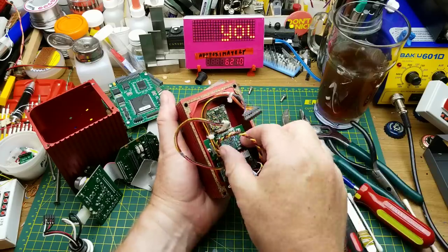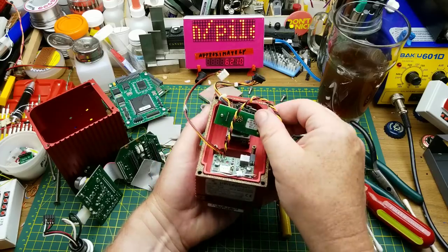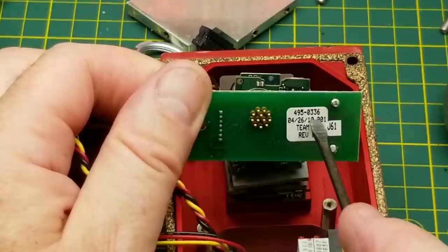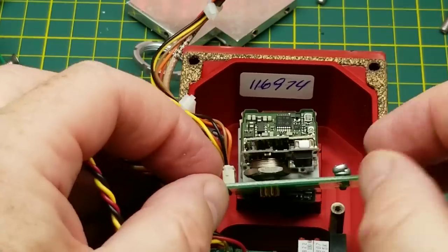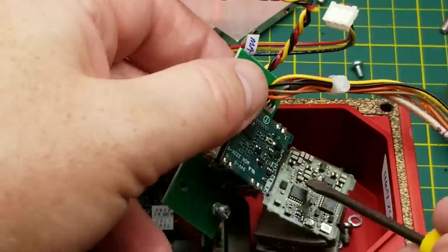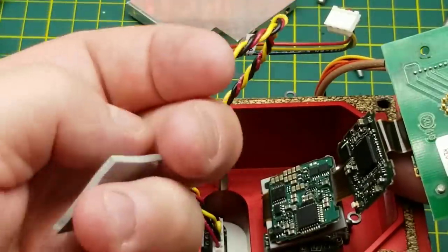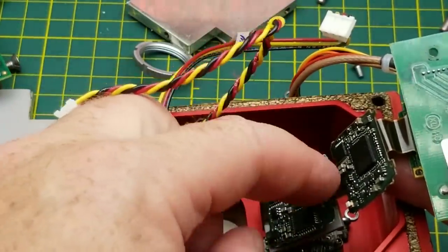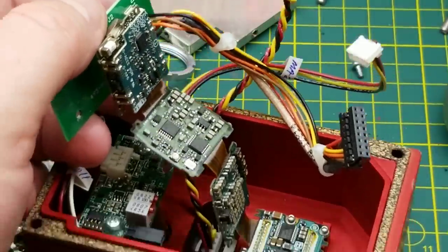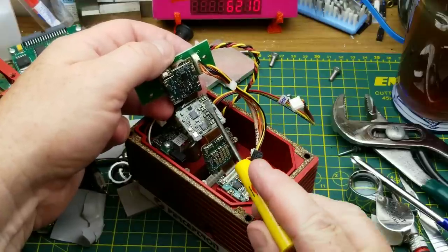That lifts out — it's an interesting looking device. Finally something with a date code that matches the manufacturer date on the outside of the box. That little device with all the pins on it — I don't know what's going on there. It's connected to these guys with a flat flex, and it's just sandwiched in there with a piece of thermal padding keeping it electrically insulated. It's like a little accordion sandwich of boards all on flat flexes — tons and tons of capacitors.